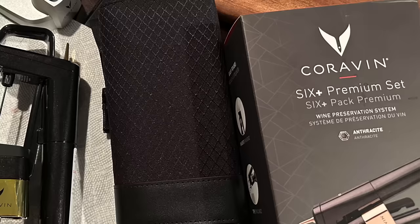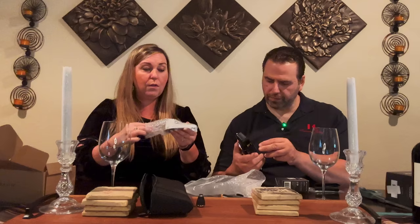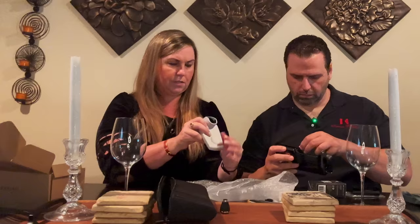Believe it or not, ladies and gentlemen, I've never actually opened one of these. I've always had them ready to go when I come to work. It has a little gold detail — I spent a little extra money because it was going to sit in our house. Oh, why don't you show them this — that's the little pedestal that this rests on. It has like a little stand — kind of like a pewter-looking base — so it can stand up. And then it says Coravin on it. That looks very nice.